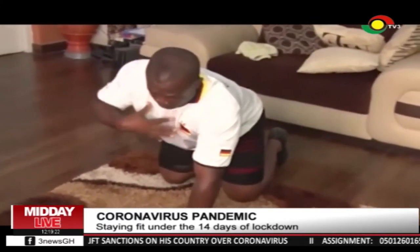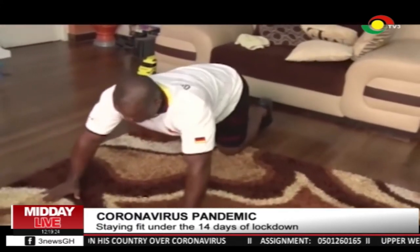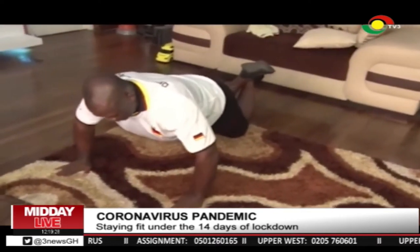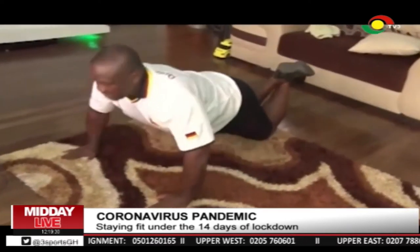To work your upper body, ladies, put your palms down, slant your body, go down, and then come up.